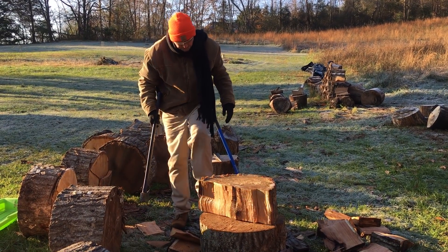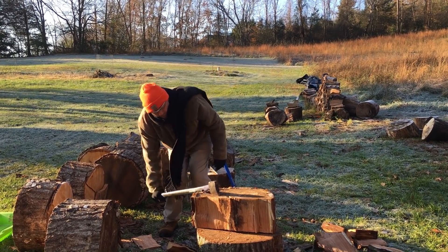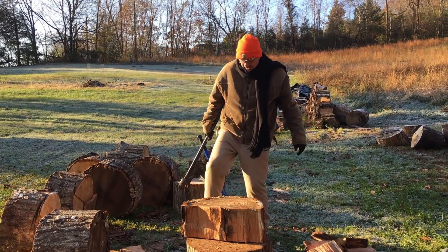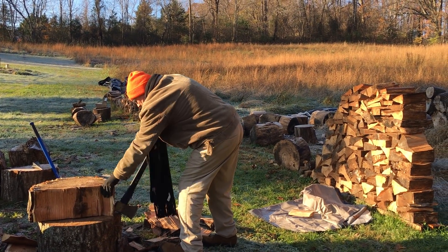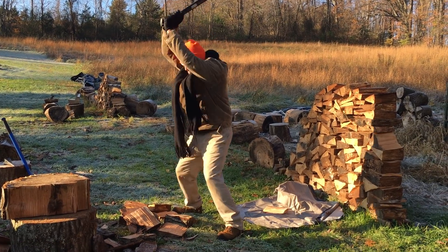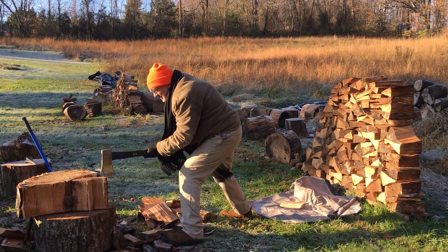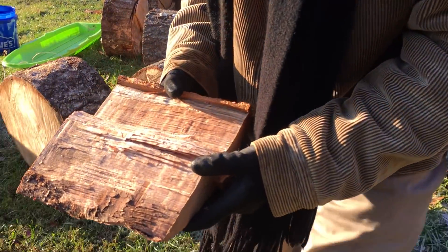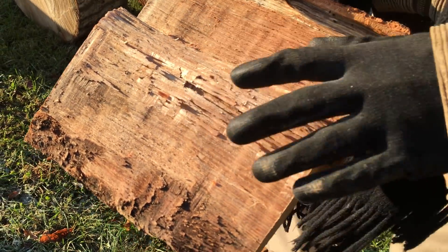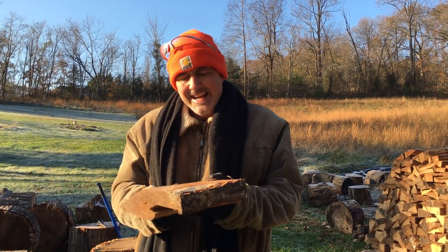And there it finally just breaks right off. If this were not frozen, I'd be stuck right now, but since it's frozen, it comes right out. Go right down there and slice it out like ice. Look at the moisture — it's frozen, so it's not in liquid form, it's in frozen form. That's why Rocky IV cut all that frozen firewood: it's actually easier to cut firewood when it's frozen if it has a high moisture content.